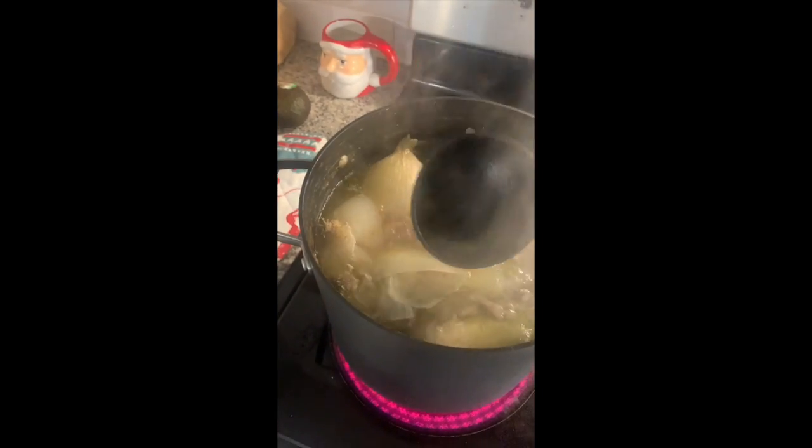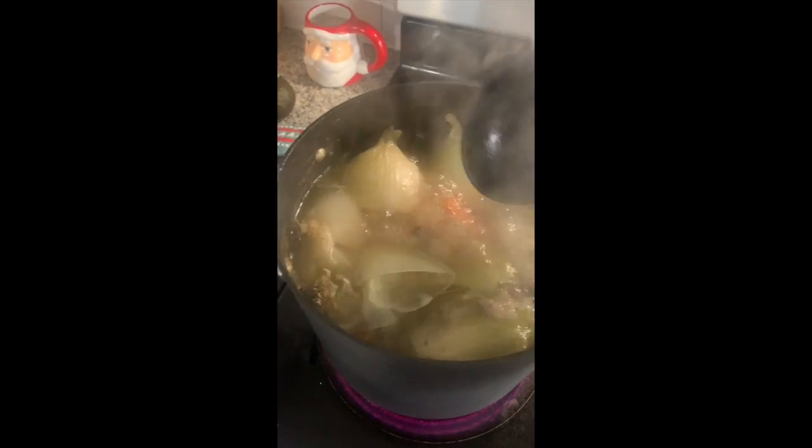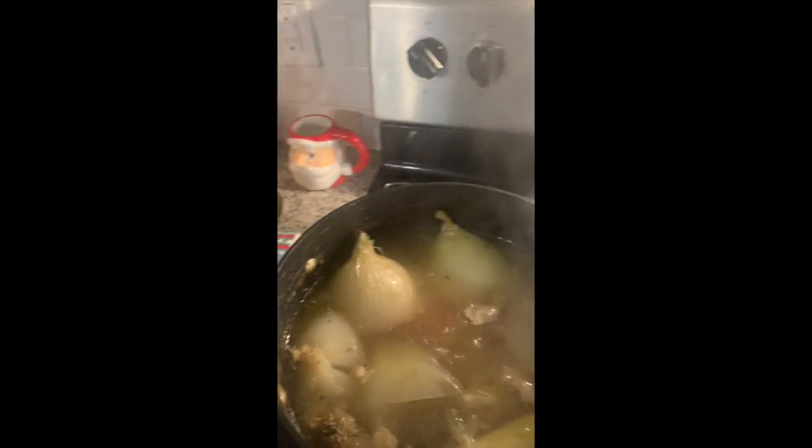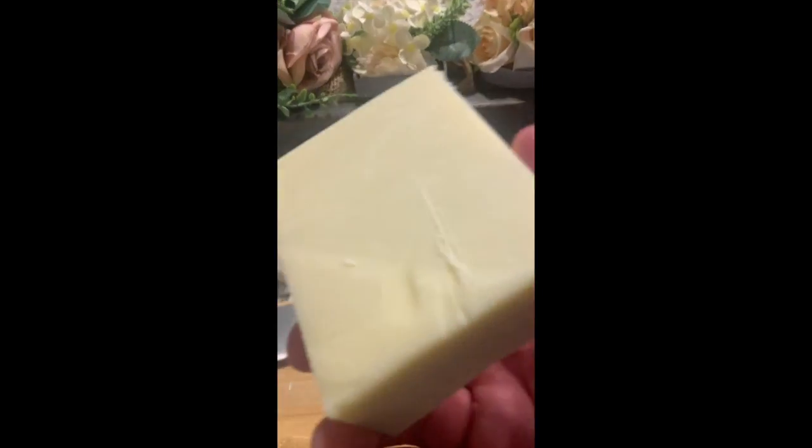That stock is simmering and reducing nicely — it's nearly full right now. We're going to let that keep going for a couple more hours, but in the meantime I've got some other things to do. I have some aged Gruyere that's going to be great for the soup later.